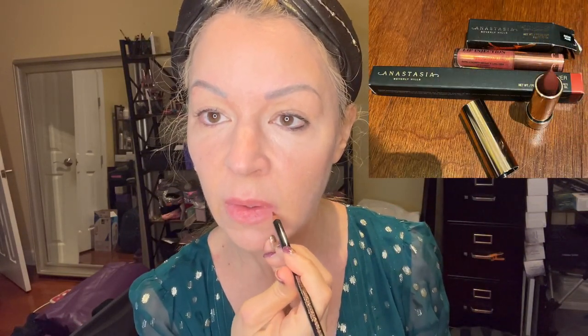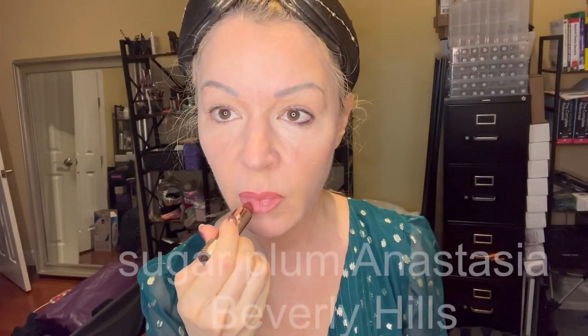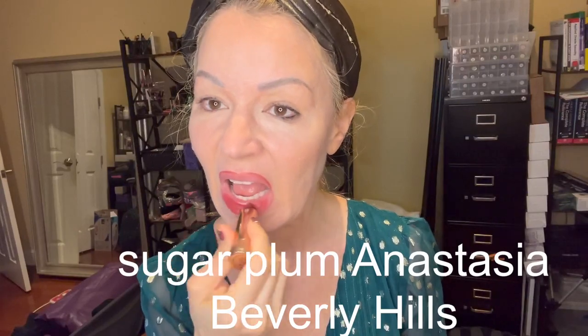I'm going to line my lips with Auburn from ABH. Now I'm adding Sugar Plum by ABH — it's a nice dark color. Now I'm adding the Lip Injection Angel Kisses.